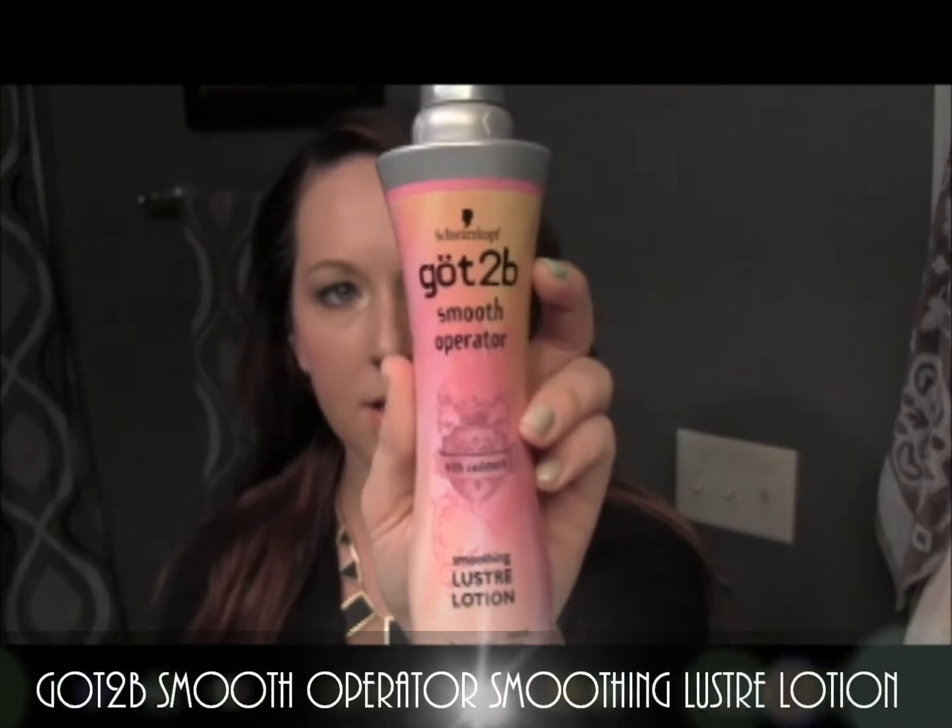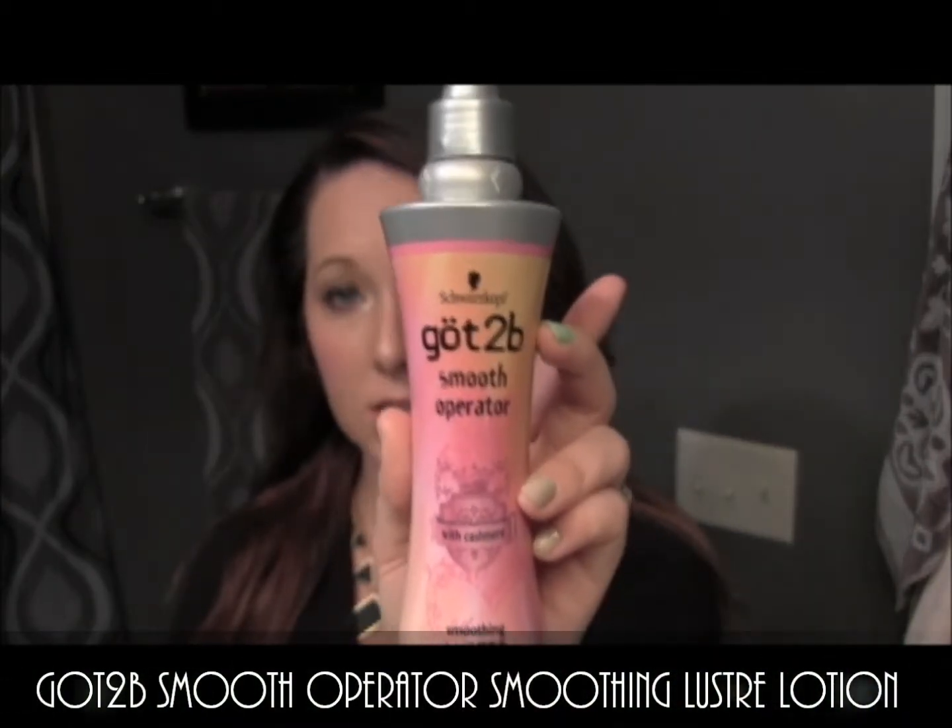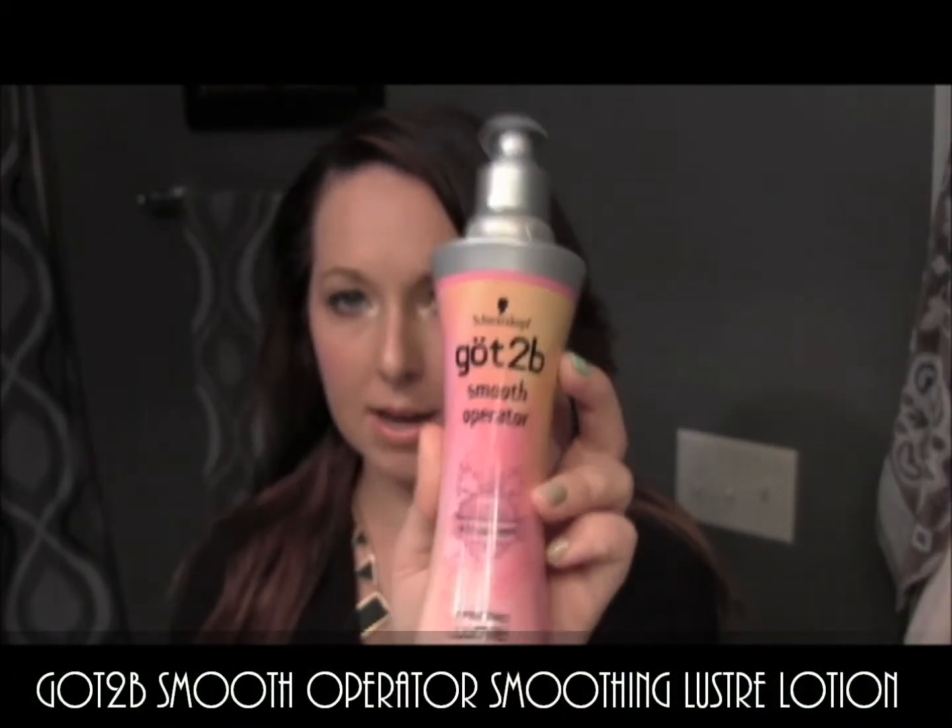I'm going to go ahead and plug this in and get it all started. The first thing I'm going to do is apply a heat protectant to my hair. Today I'm just going to use the Got2Be Smooth Operator. This is a luster lotion - it also tames flyaways while protecting the hair and smoothing it. I'm going to just put a couple pumps in my hand and run that on the ends and then throughout the hair.